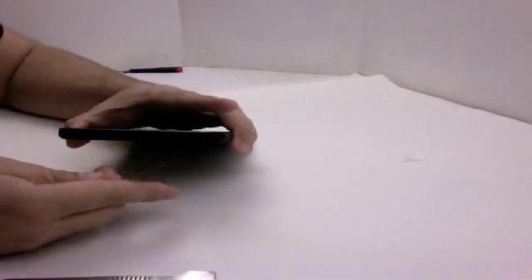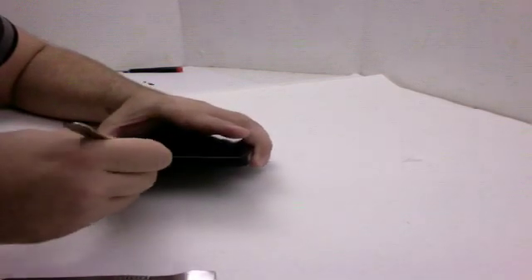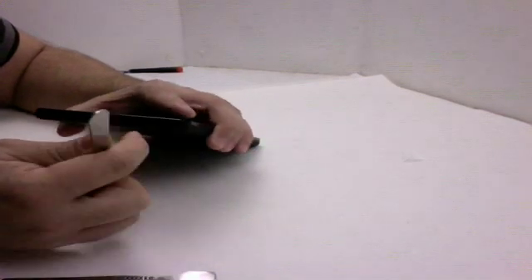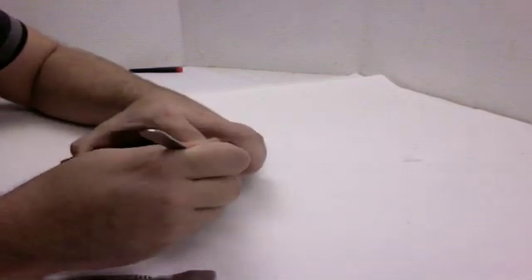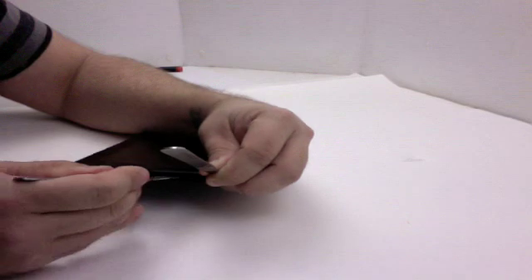Around the back side of it, it looks like there's a seam that runs across. We're going to try to pry into that seam and see if we can pop the back case off. We're going to use some small putty knife-like tools, some small iPad opening tools, which you can pick up at powerbookmedic.com. I'm just going to work my way in between the frame and the back case, trying to wedge my tool in here, just depending on how the clips are designed.